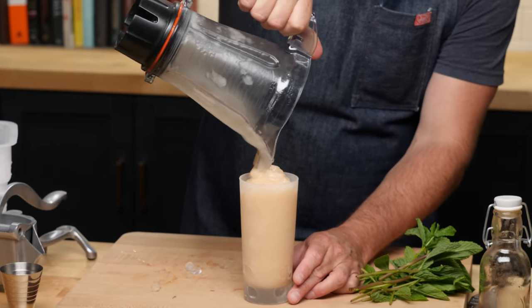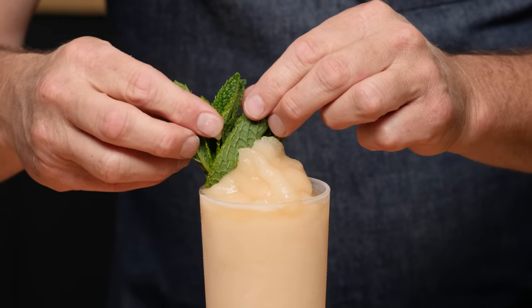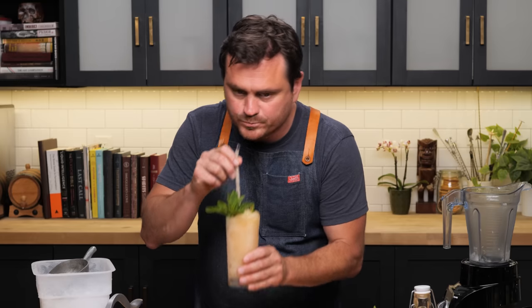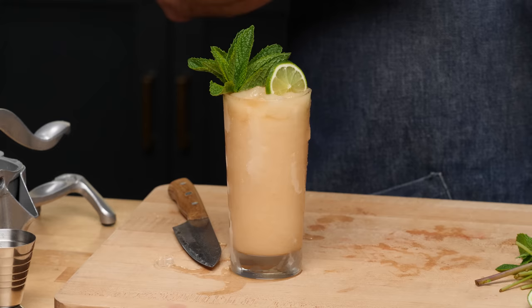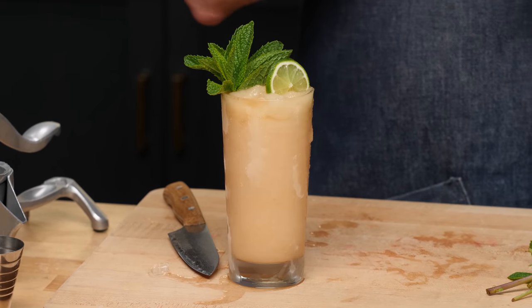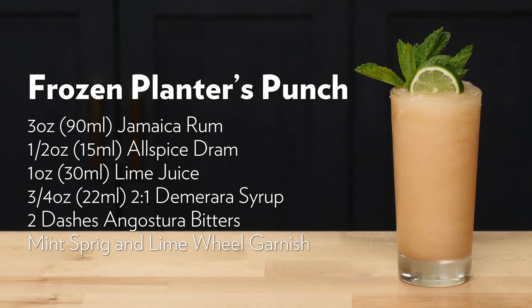We're going to pour this into our large Collins glass. Bushy mint sprig — give it the old slappy poop, stick it in there. We'll do a lime wheel as well. Let's give it a taste. You get all those nice Jamaican rum notes. The pimento dram is really powerful, so you've got to dial that in. Half an ounce — honestly I could have taken that down to a quarter and been happy. You get that Demerara simple syrup — two to one so it's a little sweeter — along with those molasses and dark sugar notes. The lime juice brings in the acid, balancing everything out, with a little more spice from the Angostura bitters. So there it is guys — Frozen Planter's Punch.